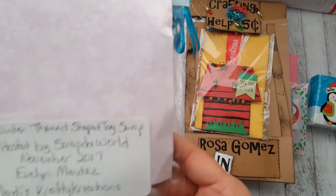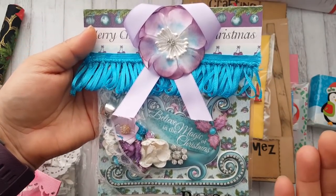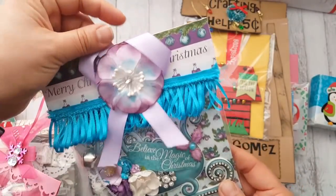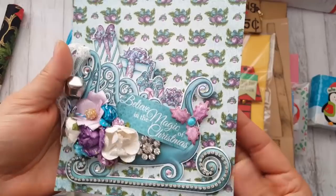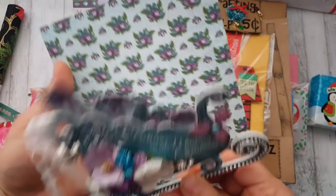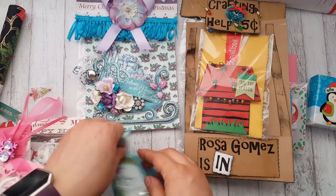Next is from Evelyn Mendes — she is Mendes Crafty Creations on YouTube. This is so beautiful! It looks like it's from Heartfelt Creations, and she even personalized it — this lady went all out. Here is her tag: look at that bling, the flowers with stickles, the presents, and the bell — so cute! On the back she has the 'to and from' and wow, this paper is super wintry with non-traditional colors — I love that.